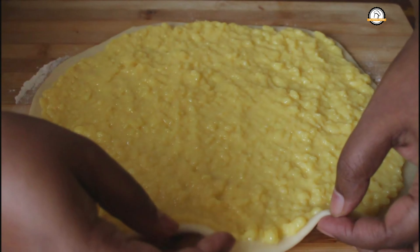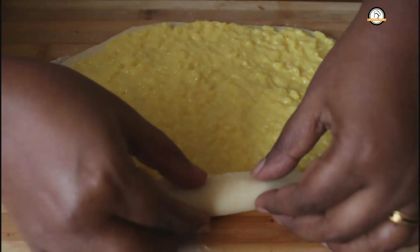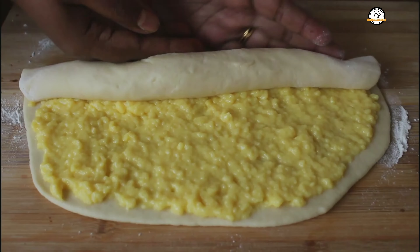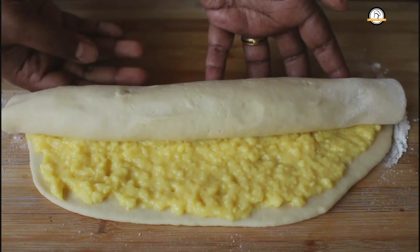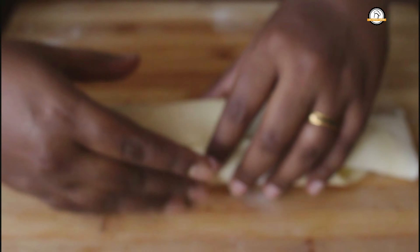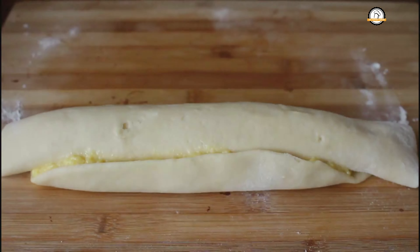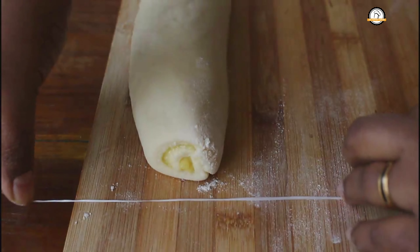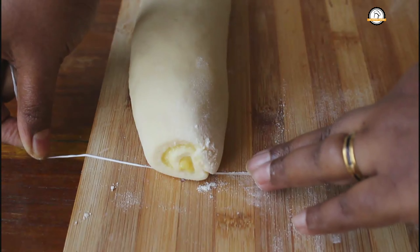Once the custard is spread, start rolling from one side. Now let us cut this into small pieces. You can use a thread to cut like this.